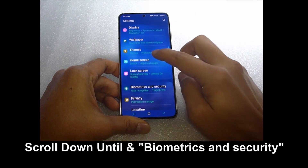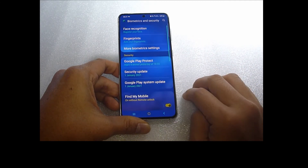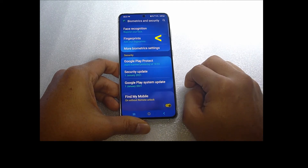Scroll until you see biometrics and security and select that. You can see that there is a fingerprint option where you can add your fingerprints. Select that option.